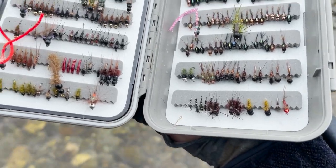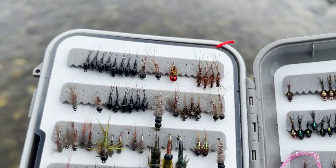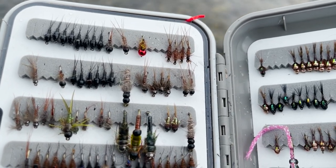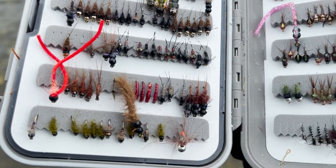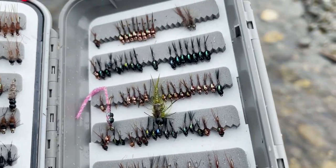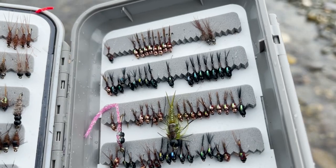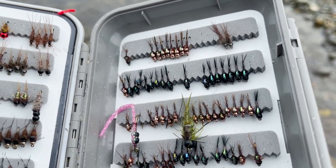Going to my fly box, I can see quite a few in that category. There are small dark size 16s lightly weighted, a few bead heads, and moving through I have some flashier options as well — because I know they're the same size, the same shape and coloration, but sometimes you just need a little bit of bling to grab the fish's attention.